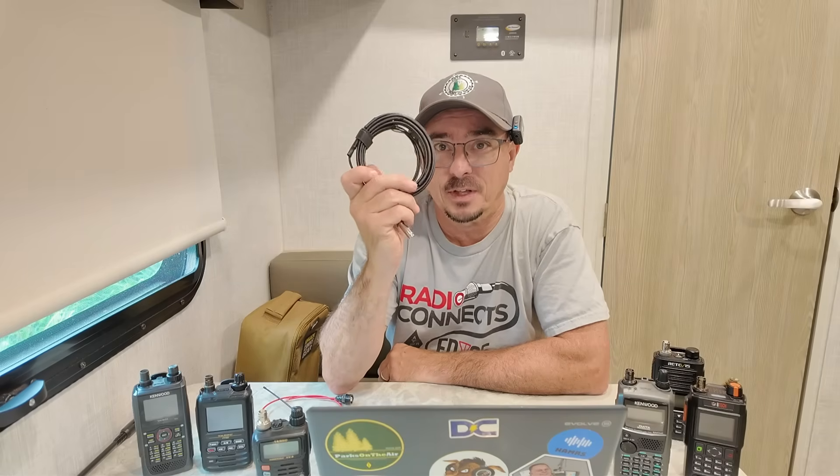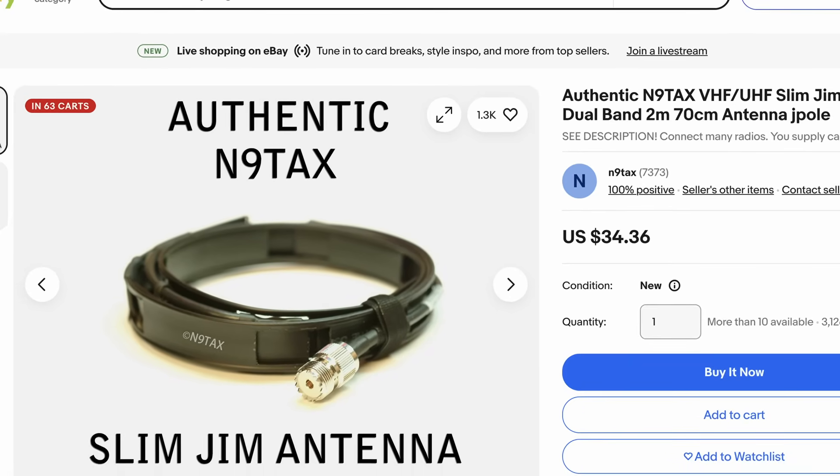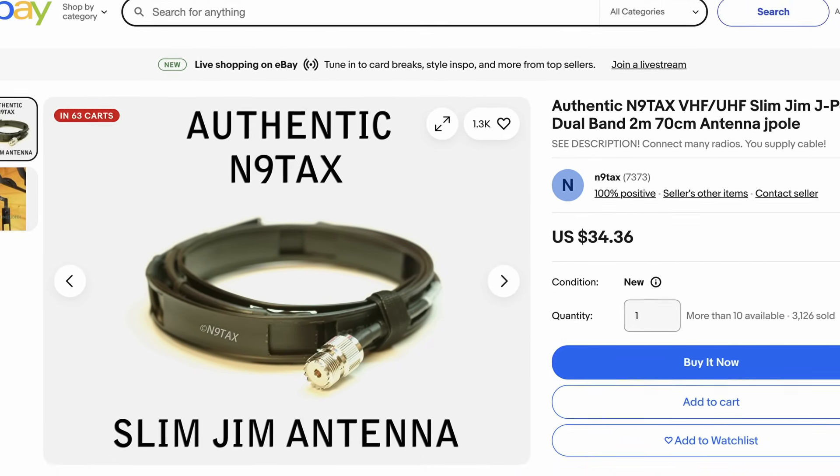I can't remember the brand name for this specific telescoping antenna, but I'll leave a link down in the description below. And if you need to get out even further, you can always go with a roll-up J-pole antenna like this Ed Fong that I have here. N9TAX also builds an excellent roll-up J-pole antenna.